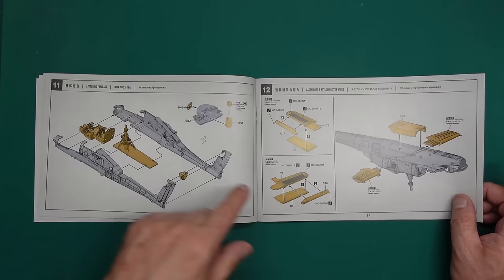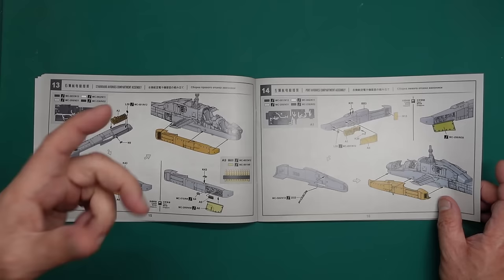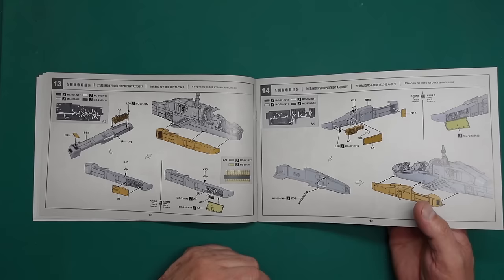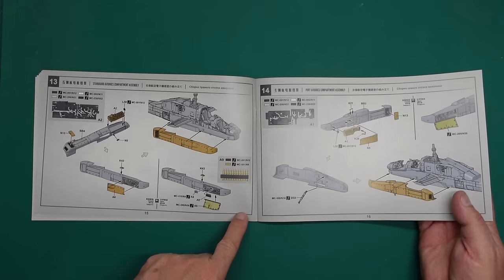Then we've got the little winglets going together, belly going on, and fitting the sponsons. Interestingly, with the Takom kit you had to fit the undercarriage with it because it was all a bit awkward. Then there are color callouts for open areas — the Takom kit had these too but I chose to close mine. If you do choose to close yours up you need to remove some detail from there because the door won't go on properly otherwise.